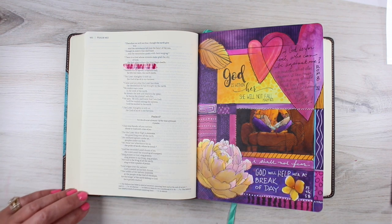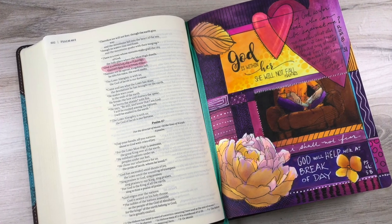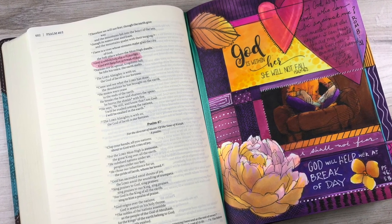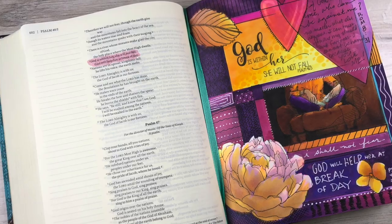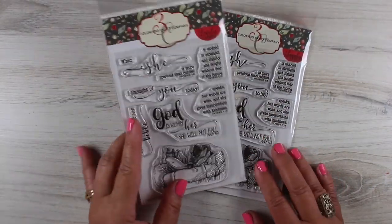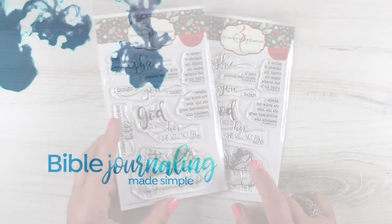However, one of the other reasons I wanted to make you aware of that video — which is linked at the end of the video as well as in the description below — is that I have a giveaway of the stamp with the girl reading the Bible. I actually purchased that stamp and didn't know the company was also going to send me one, so I have two and I'm going to give away one of them. You need to go over to the other channel to find out about the giveaway if you'd like to enter.